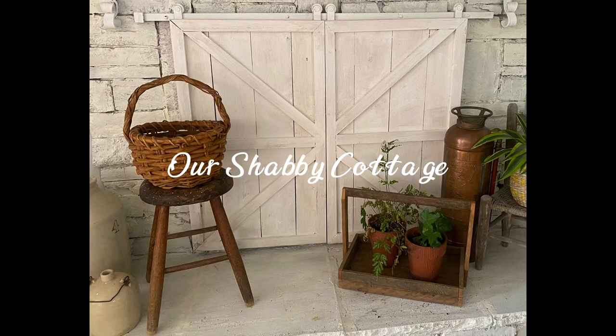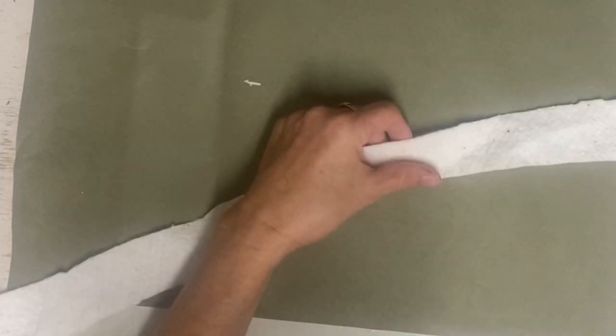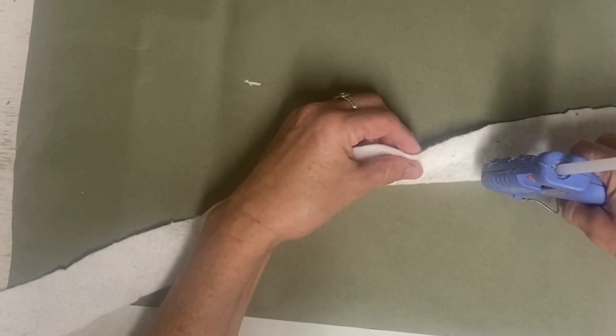Hey guys, it's Lisa and welcome to my channel. Today we're going to make some flowers. I've done a couple of videos with the rosettes in them and I had some viewers ask for different types of flowers, so that's what we're going to do today.